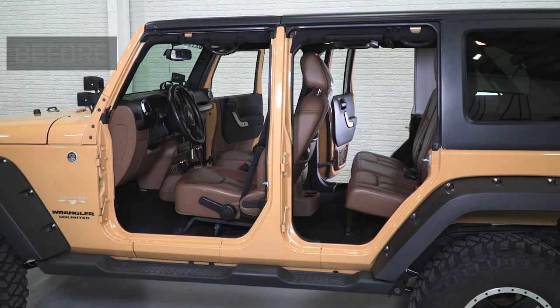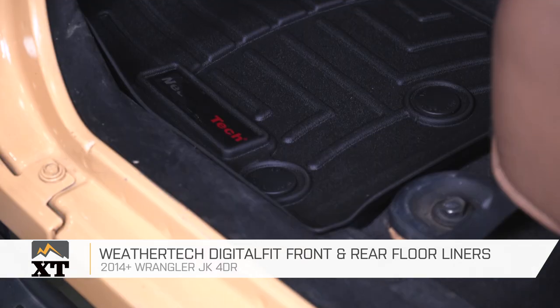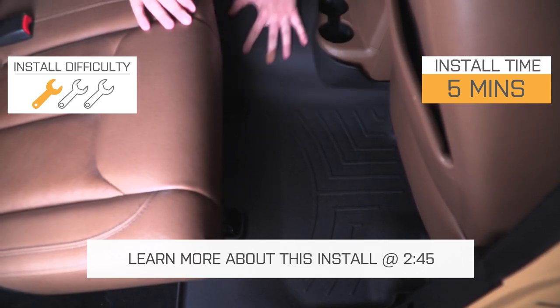These WeatherTech Digital Fit Floor Liners in black are for those of you that have a 2014 to 2018 four-door JK that are looking for some very high-quality floor mats to protect your interior. These are going to install very easily into your Jeep — they're just floor mats, but we'll talk a little bit more about that in just a second.